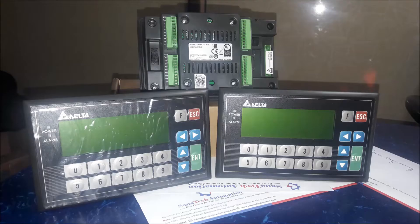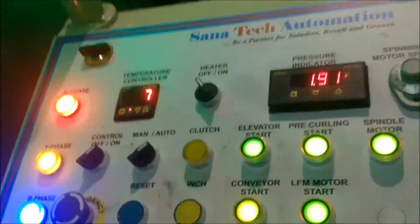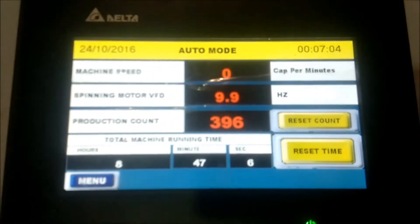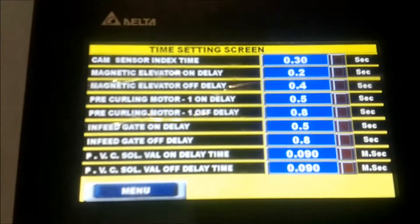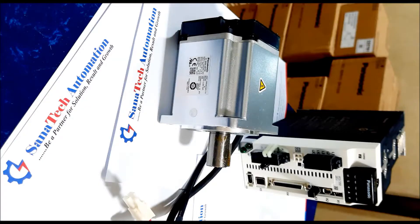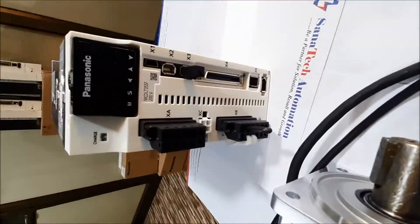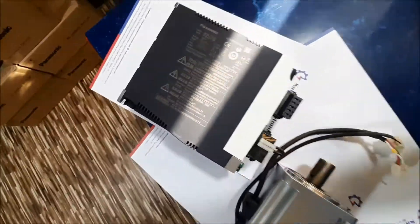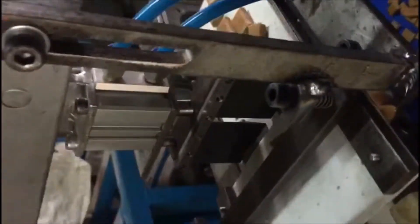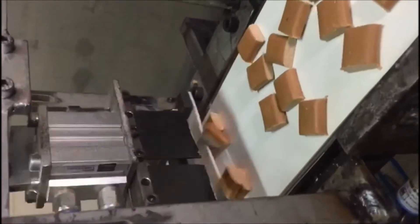Hello, welcome back once again. Sanatec Automation here. Today we have completed another successful retrofitting project with rewiring and reprogramming. In the PLC, by adding some external material, the machine is an automatic cake making machine. In this project we have used PLC, HMI, servo motor, and servo drive. Apart from this project, we have also completed so many other projects related to automatic bakery machines in the food sector.